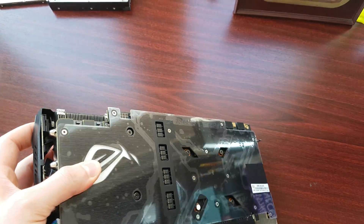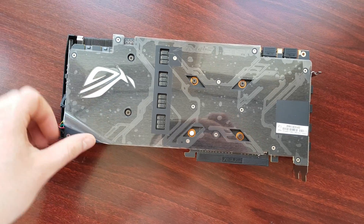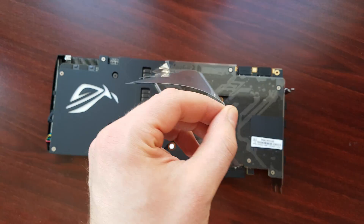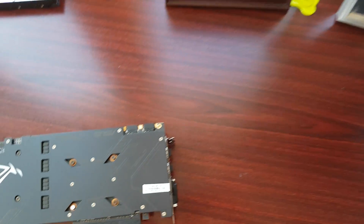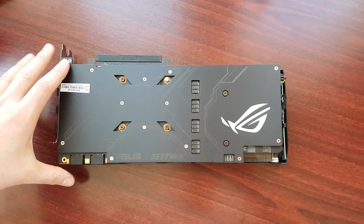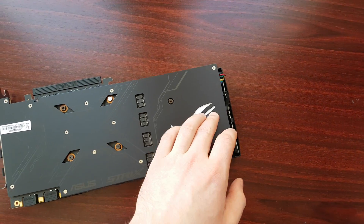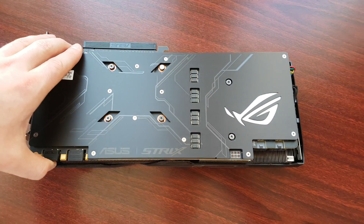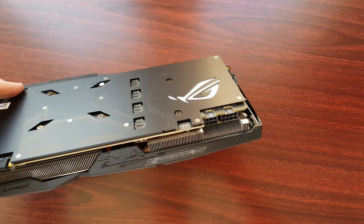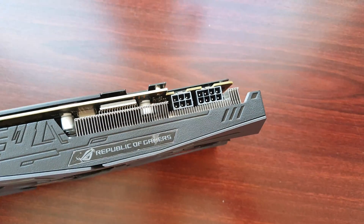It's pretty heavy. As you can see, it has a backplate — so satisfying ripping this off. It's a nice backplate. Here is the ASUS Republic of Gamers logo, and here are the connectors — you need an 8-pin connector and a 3-pin.